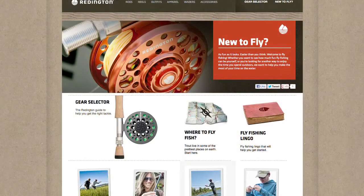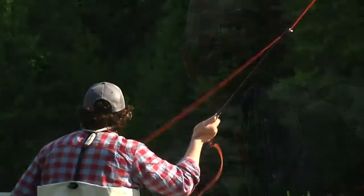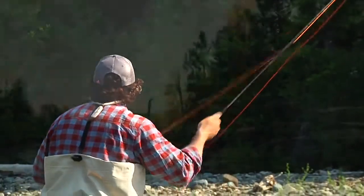If you go to Reddington.com, you'll see even more tips if you are new to fly fishing. The Topo Outfit is a great way to get started in the sport of fly fishing. Get out there, give it a try, and see for yourself how much fun it is.